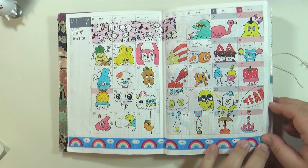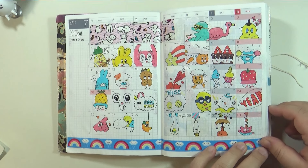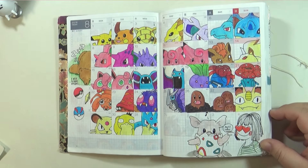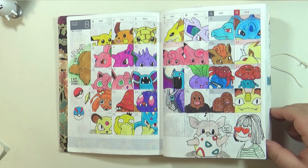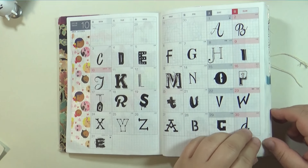Got these doodle ideas from an app — you know when you decorate photos with stickers and stuff? That's where this is from. Pokemon. I did the first set of Pokemon in the first book I had for the year. Some more Pokemon. Lettering.